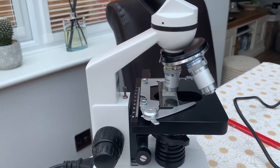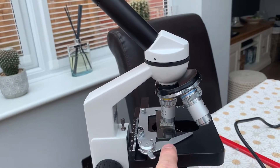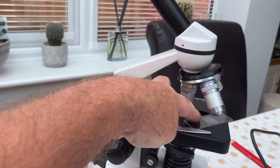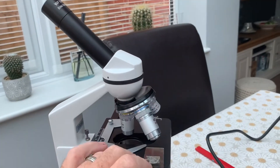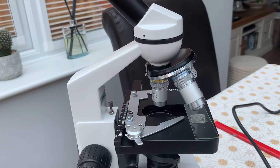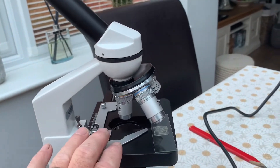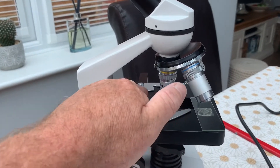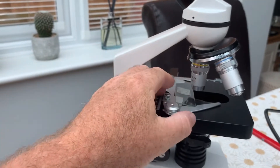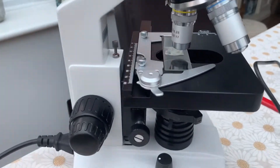Moving down from the objectives, you've got the stage — that's where you place your slide. On the cheaper microscopes all you get is a plain stage. But this piece here is what they call a mechanical stage. You pull the lever back and drop the slide in. The mechanical stage makes life a lot easier rather than using your fingers to push the slide backwards, forwards, up and down.